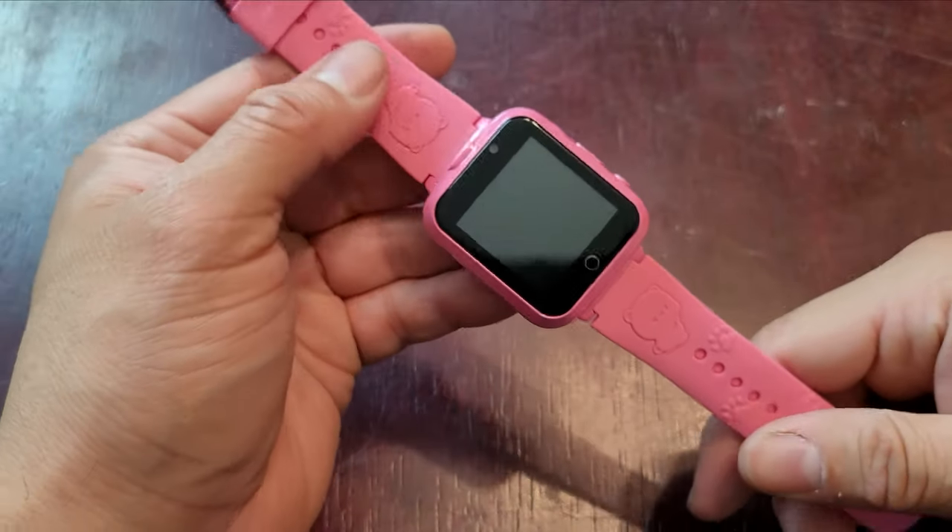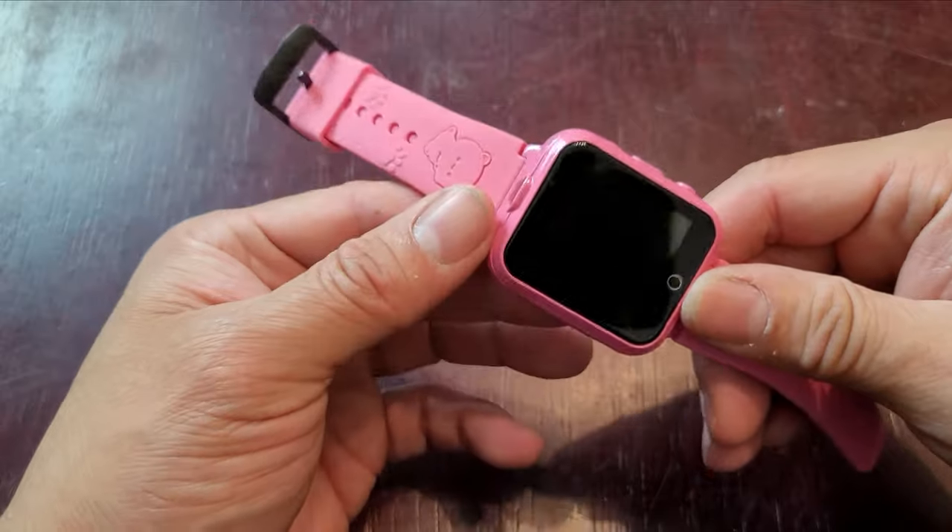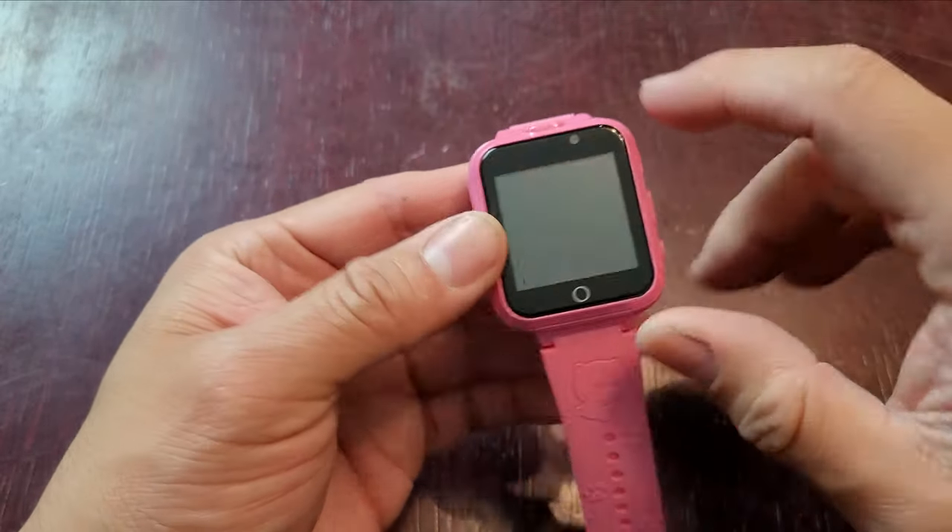Today we're going to showcase a beautiful watch. This is actually for kids. It's a little heavy duty because there are a couple of features that you should be aware of. There's two cameras.